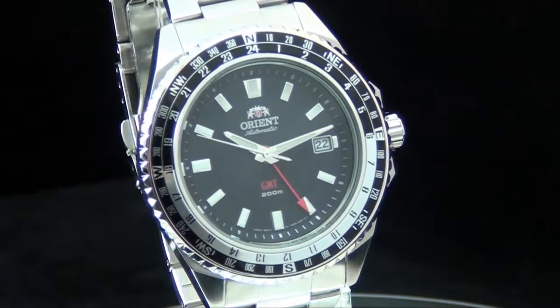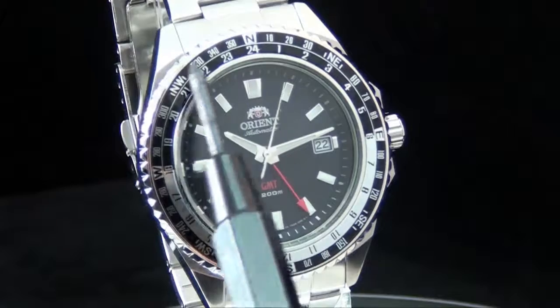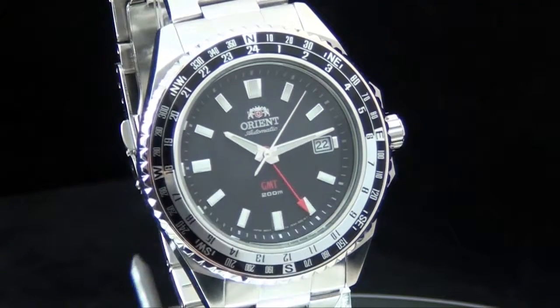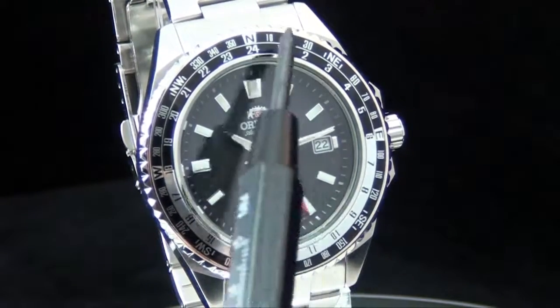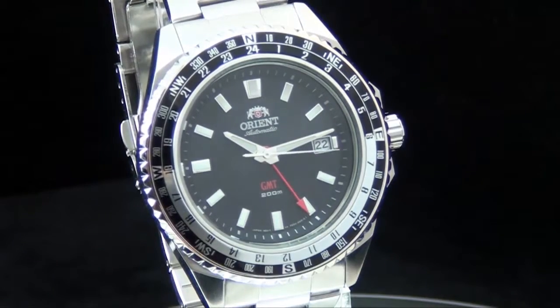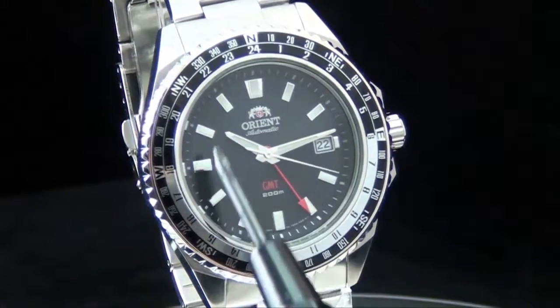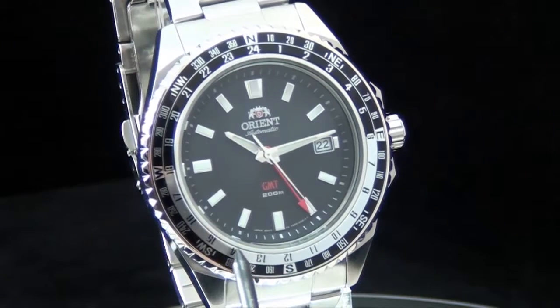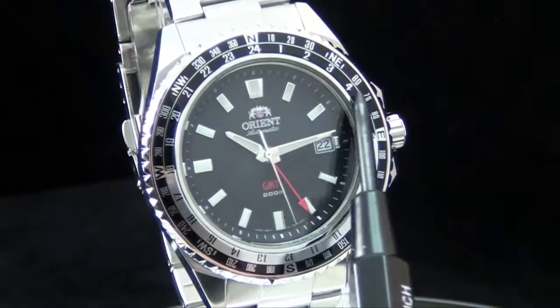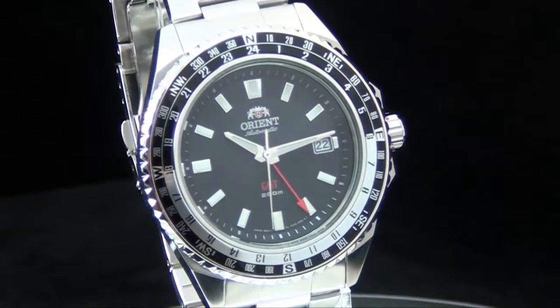For those who don't understand what a GMT function is, it means the watch carries two time zones — one watch can tell you the time in two different locations in the world. On the outer side of the bezel you'll see a nautical gauge with north, east, south, and west. On the inner side of the bezel you'll see a 24-hour indicator, 1 through 24 — military time. The regular watch hands use the dial indices as hour markers, but the GMT hand uses that 24-hour military-style inner bezel as its hourly reference.